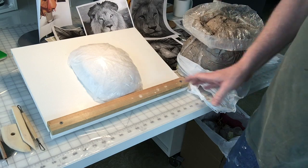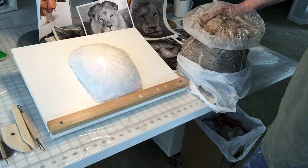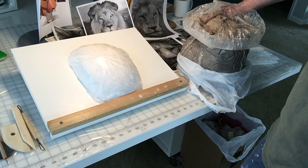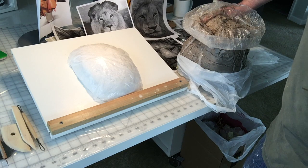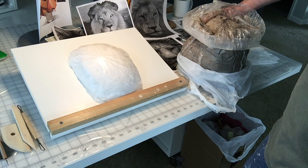So the first step is I'm going to be sculpting the mask using the clay, and then I will actually use plaster wrap — or plaster bandages if you prefer that term — as well as paper mache techniques to actually construct the mask itself. So first step is sculpting the mask.